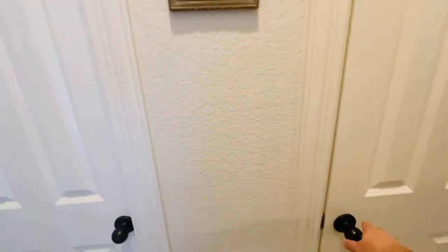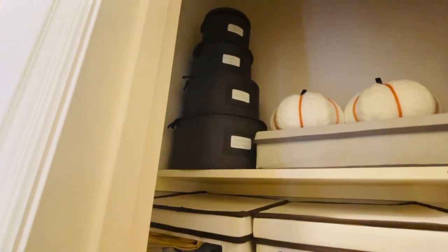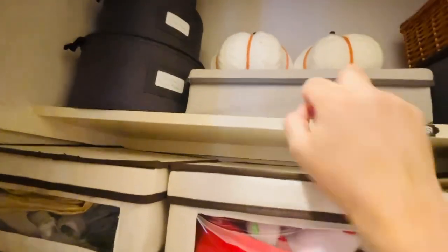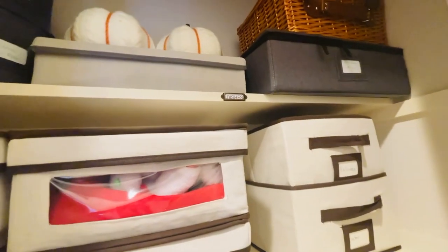Let's open the door. Starting from the very top, those are the extra dishes — Christmas dinner plates, salad plates, a bunch of different items in those boxes. All those boxes I got off Amazon. This box right here is actually silverware. I just had a couple of decorative pumpkins up there for now, and I have my picnic basket up there and some Christmas mugs in that gray one.